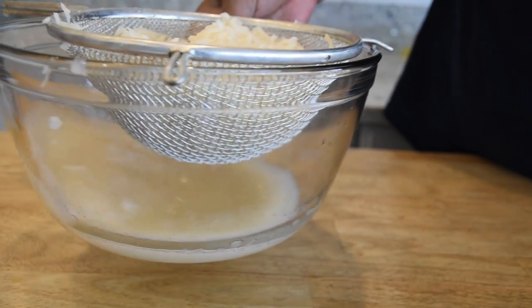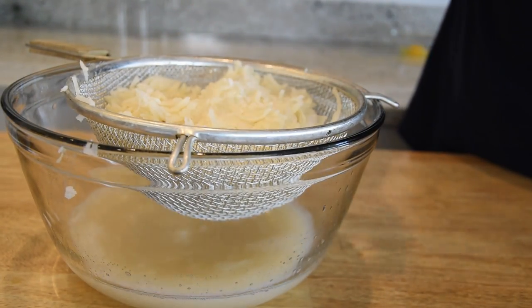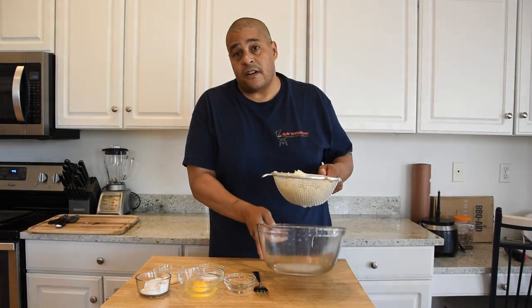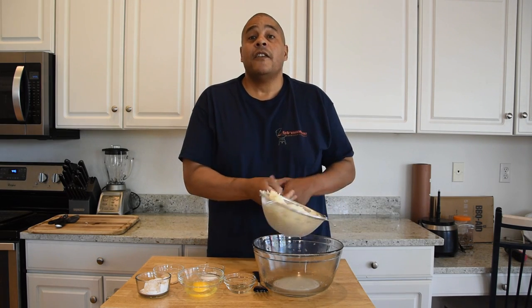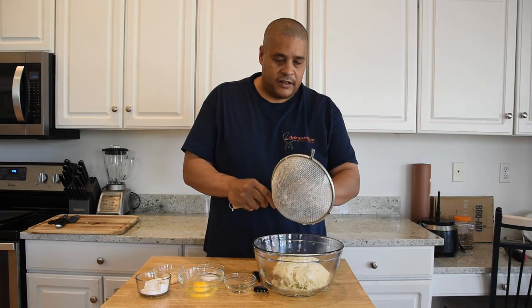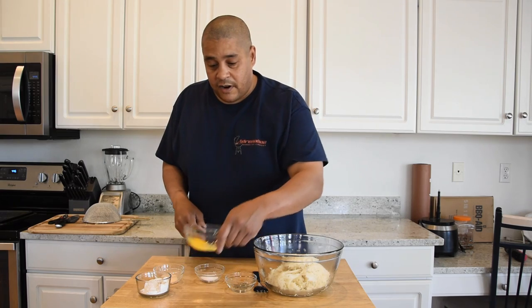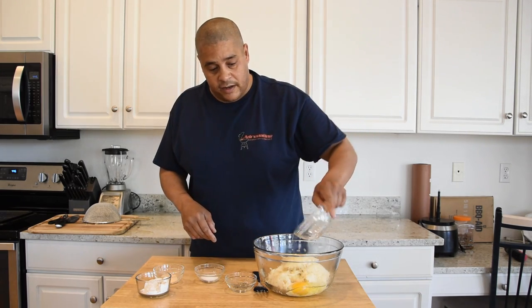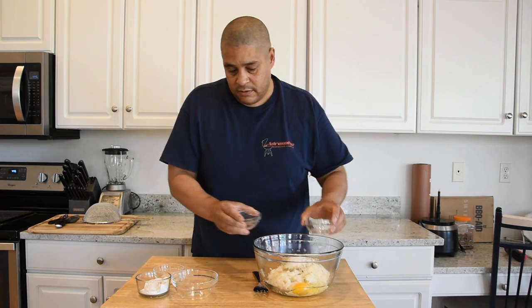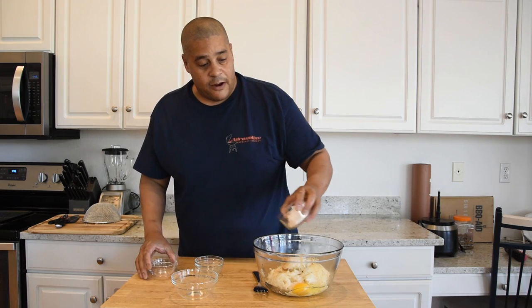This is the liquid that we got out of those potatoes and onions. I'm going to drain this off and start mixing in the rest of the ingredients. There is a little bit of that white potato starch at the bottom, and from what I've been reading you do want to keep that, so I'm just going to dump our potatoes into this bowl. We're going to add the rest of our ingredients: one egg, salt and pepper, garlic powder, and flour.